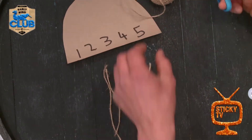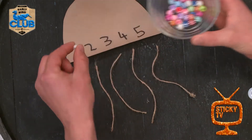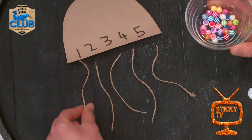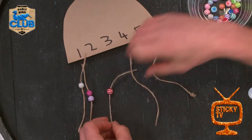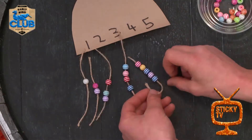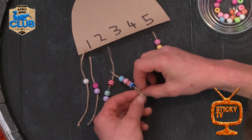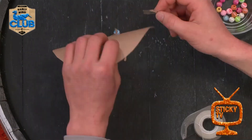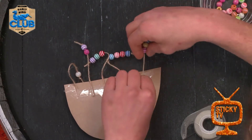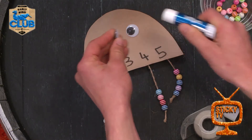Because I have five numbers, I'm gonna cut five short pieces of string. Now take your beads and match up the number of beads with the number at the top and slide it down the string. Now that I've put all my beads on my string, I'm going to tie a knot at the bottom of each piece of string to hold all the beads on. Now take your sellotape and stick all your string to the back of your jellyfish.